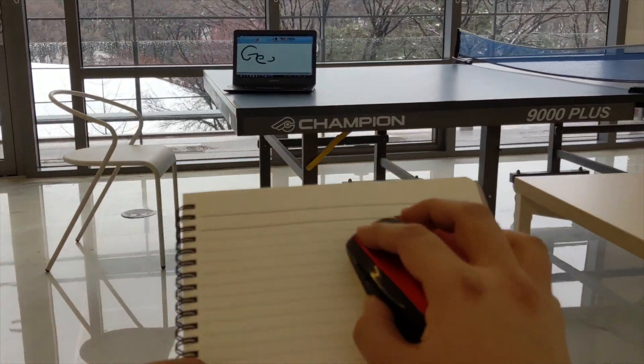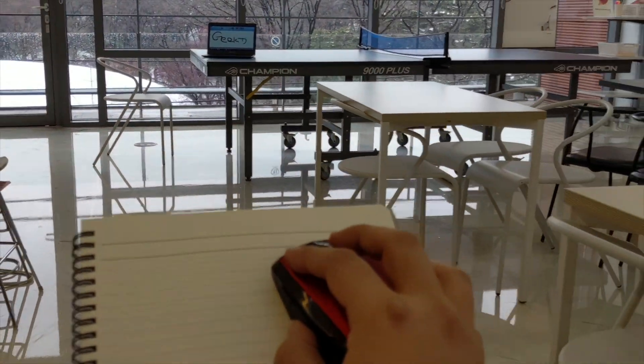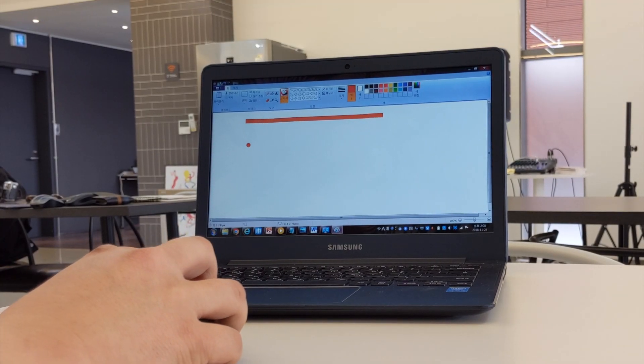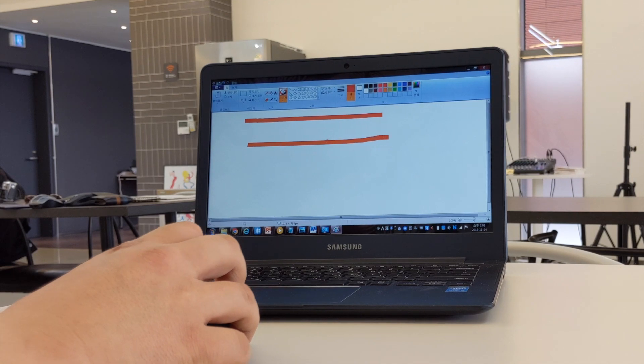This mouse works from a long distance. You can control the speed of the cursor by clicking a button on the mouse — you don't have to touch any computer settings.